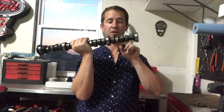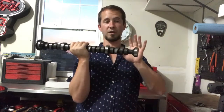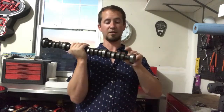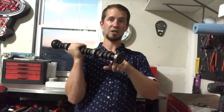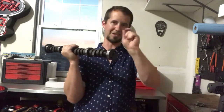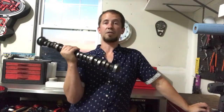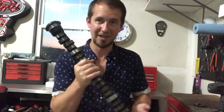The old cam - this factory cam at 50 thousandths lift was 186 degrees of duration on the intake and exhaust, and the lobe lift was 0.398. So just under four hundredths - that's really small, and the duration's really small too. You've got to really look close to even see lobes on this thing. It's that small. This thing was really choked down.